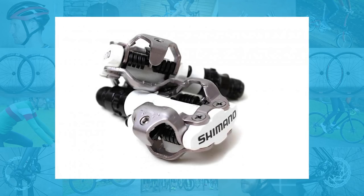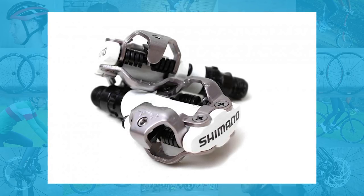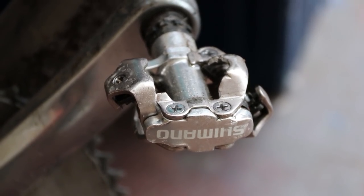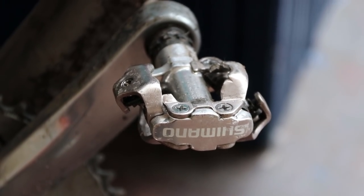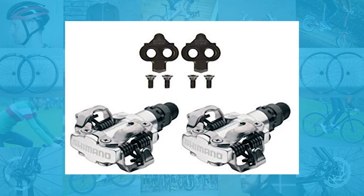All of the clipless pedals discussed so far are road-style with three-bolt cleats, but there is another option. Shimano's SPD two-bolt cleat system, favored by mountain bikers, is ideal for road cycling especially for commuting, touring, or heading off-road. The M520 pedals are classics — solidly dependable and very reasonably priced. SPD pedals are also dual-sided, which makes clipping in at traffic lights much easier, with no fumbling for the pedal. The recessed cleat also means you can walk in them much more easily. The M520s have alloy bodies with steel mechanisms and axle, on a cup-and-cone bearing which is easily accessible and replaceable.